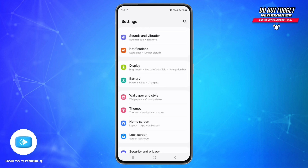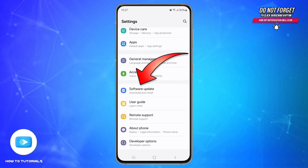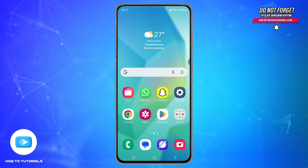The fifth step is to update your phone. Make sure your phone's software is up to date. Go to Settings, scroll down until you see the option called Software Update, tap on it, and then tap Download and Install.